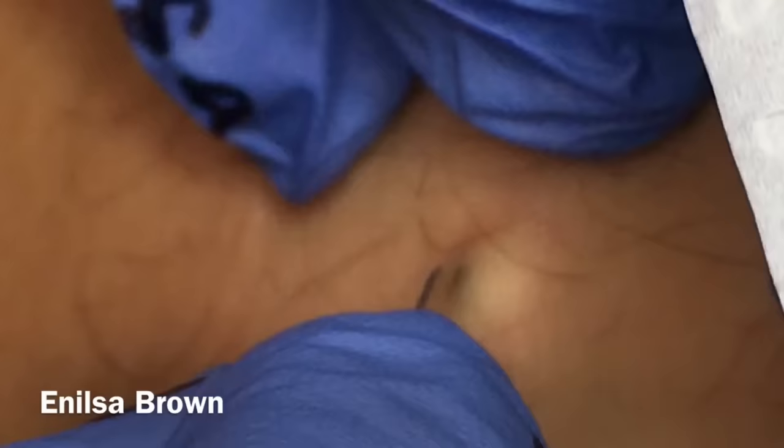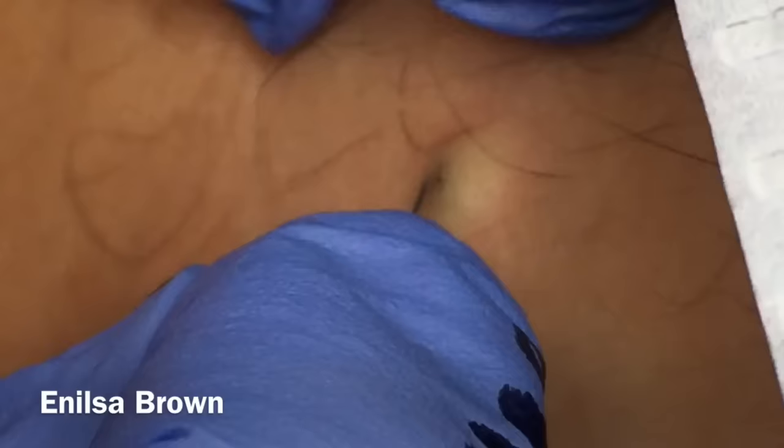I'm going to be extracting a lesion here — a little blackhead, clogged pore. It's a friend of mine. We were just talking and I asked if he had any little things he wanted me to look at, and he goes, 'Yeah, I've had this for a little while.' So anyway, here we are and we're going to go ahead and extract.